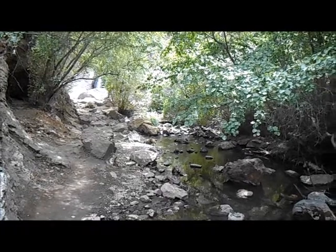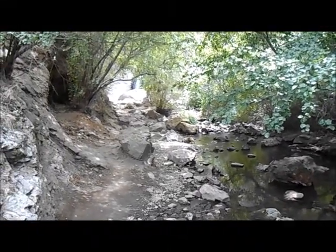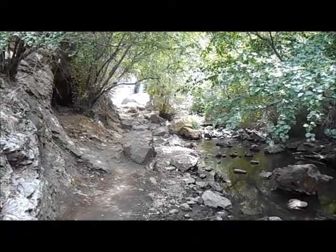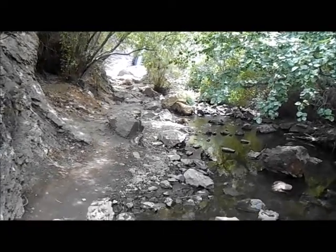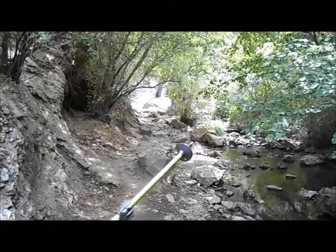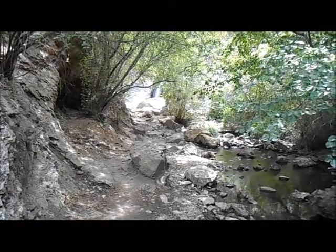The canyon isn't too long — probably about half a mile. But there's a lot to see in that half mile. Right at the end of the canyon is a waterfall. You can kind of sort of see it right about there, so we're going to be looking at that in a minute.